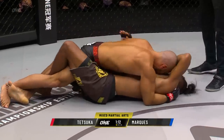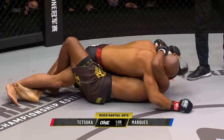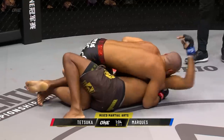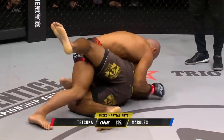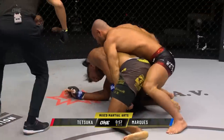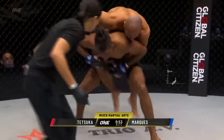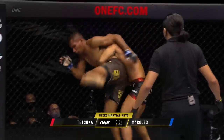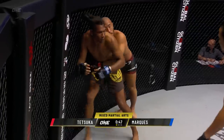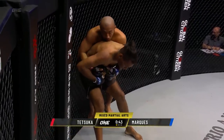As long as Tetsuka can stay active and just keep doing a little bit of work with the ground and pound and not really stall out, he's gonna be able to maintain this position. As Marquez tries to pop back up — good top control, float over. Look at the angles that Tetsuka's working. That right hand still wrenching into the canvas from here. Knee to the hamstring area, spinning back elbow attempt there from Marquez.